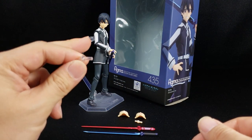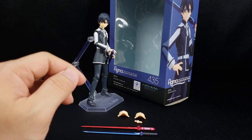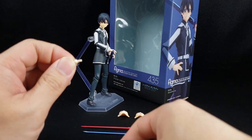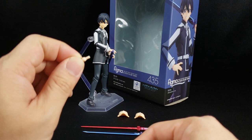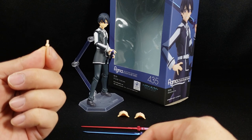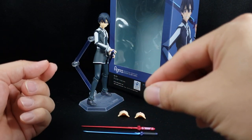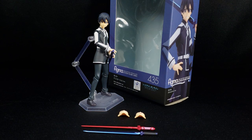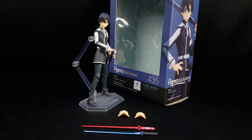You also have the Figma display base plus this piece that attaches to the back for more dynamic poses. Up next we have the spare joints — just in case you break a peg, Figma has your back. They included one spare joint that you can swap out if needed. Love having these included.